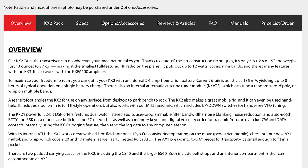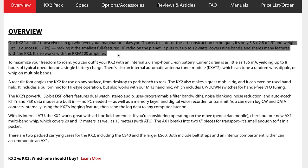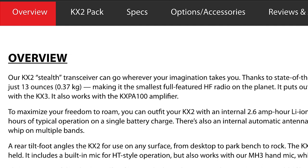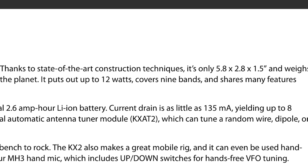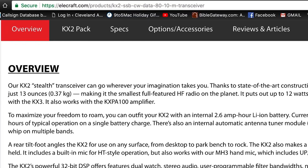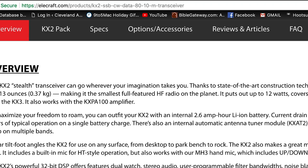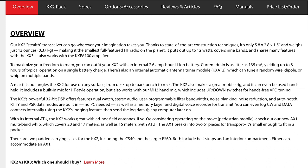Before we get into the box, let's see what Elecraft wants us to know about this radio. The overview states: our KX2 Stealth Transceiver can go wherever your imagination takes you. Thanks to state-of-the-art construction techniques, it's only 5.8 x 2.8 x 1.5 inches and weighs just 13 ounces, making it the smallest full-featured HF radio on the planet. It puts out up to 12 watts, covers 9 bands, and shares many features with the KX3.